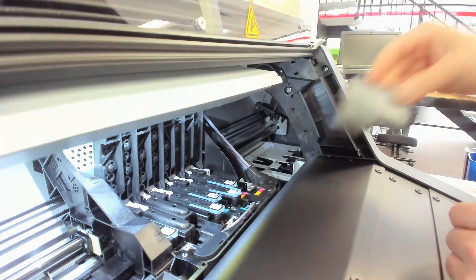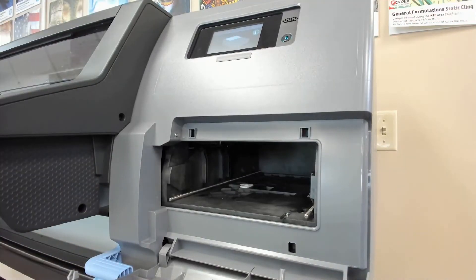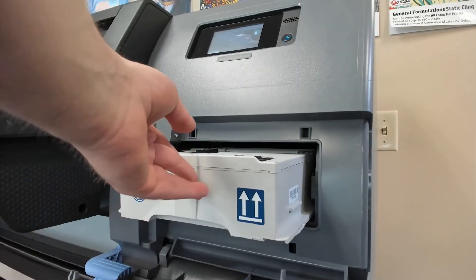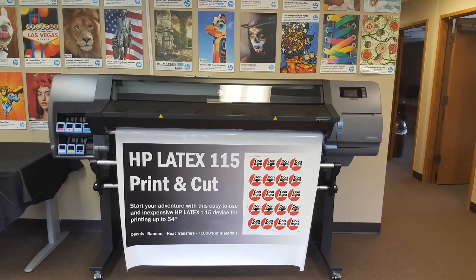The printer will start the print head alignment process. Next, open the maintenance cartridge door, remove the maintenance cartridge packaging, and then insert the maintenance cartridge and push it as far as it goes until you meet a resistance. The machine will retract the cartridge the rest of the way.